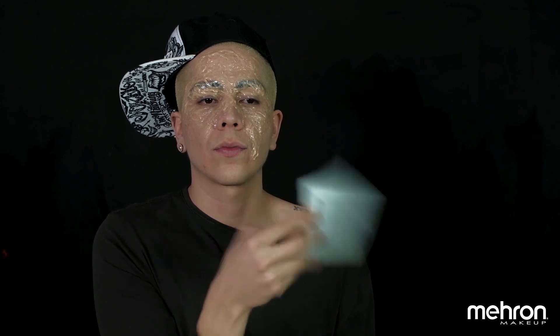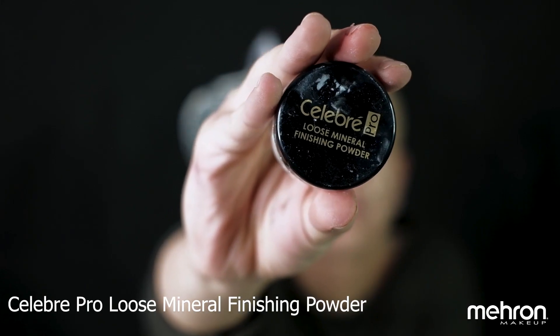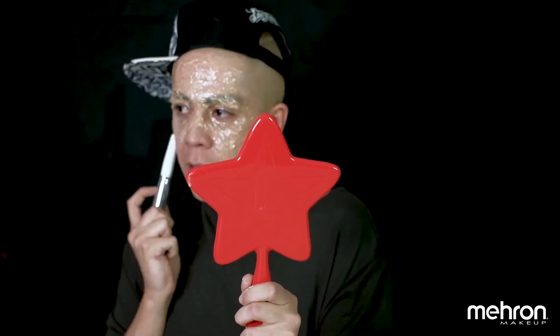Keep applying the 3D Gel until you get that desired burn texture. Make sure the gel is dried before applying anything else. Then apply a little bit of powder to the gel to remove the shine from it.